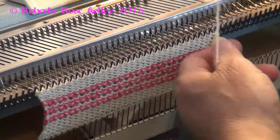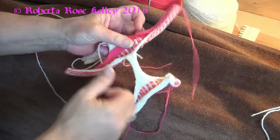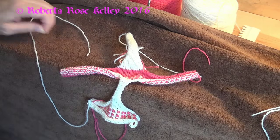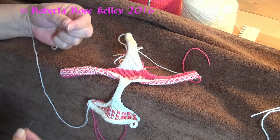So let me bind off and then I'll show you how to sew this up. You'll have this odd-shaped piece here and I'll show you how to sew this one.